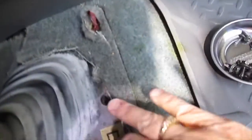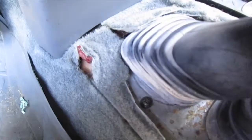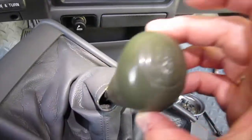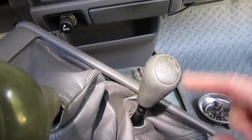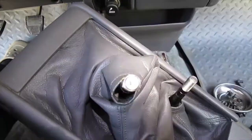Upon further investigation, I thought I could just lift this boot up but I can't. We've got four more bolts — one there, one there, and there should be another one right there. I'll take these out and see what happens. They twist counterclockwise to come off.